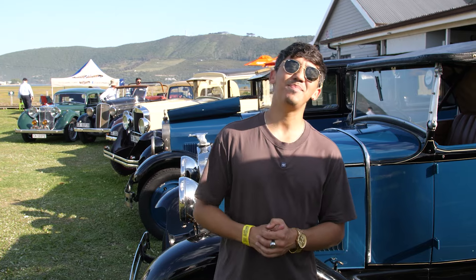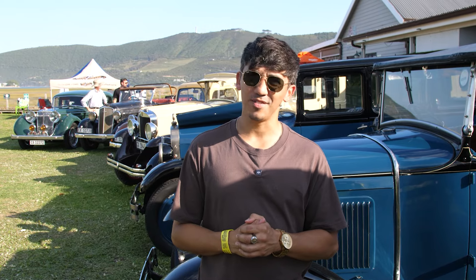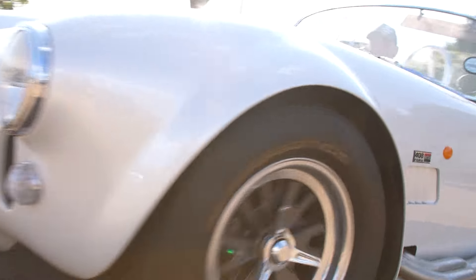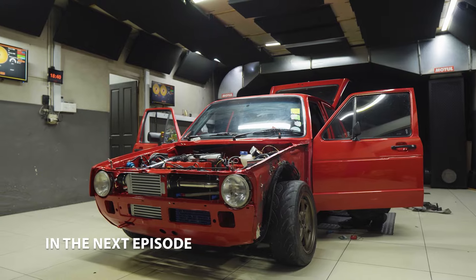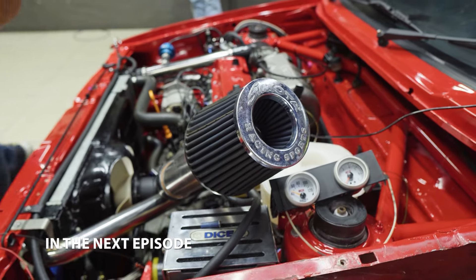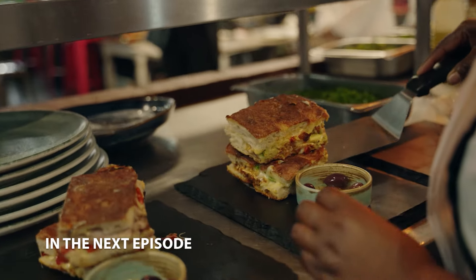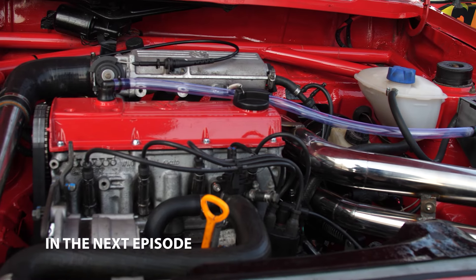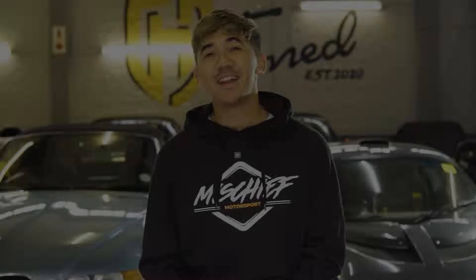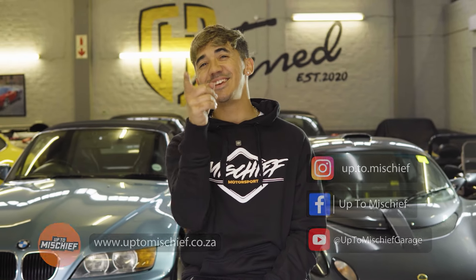From meeting Will, JP and Bernie and showing us so much love and car passion, we honestly can't wait to see what this car show offers in the future. I can't wait for the next Nisner Motor Show. I hope you all enjoyed this episode. In the next episode, the crew completes Lightning McQueen and gets ready for the first test run. Izzel travels to the Italian Job in Bryanston and experiences truly authentic Italian flavor in every detail and dish. We see what performance upgrades are happening in the workshop and Lightning McQueen has his first test run at a Killarney Racetrack Open Day. For more information, visit our website uptomischief.co.za or follow our social media links.